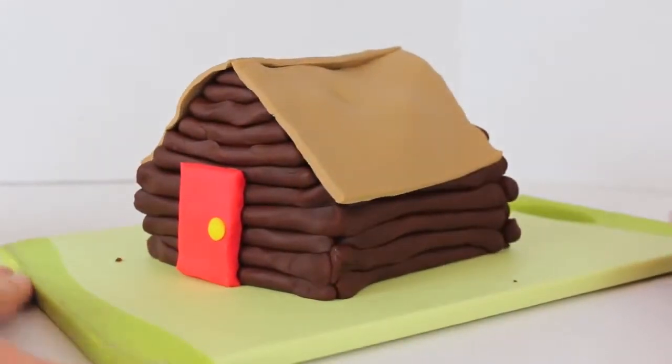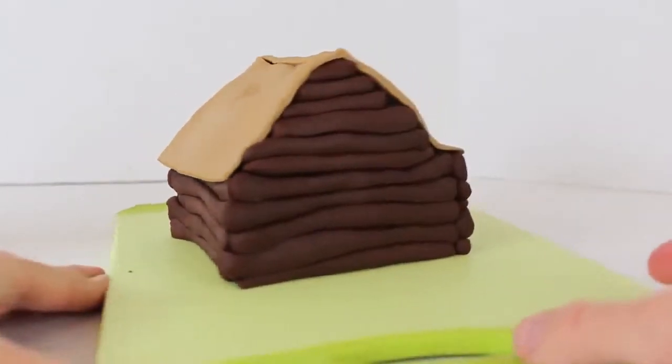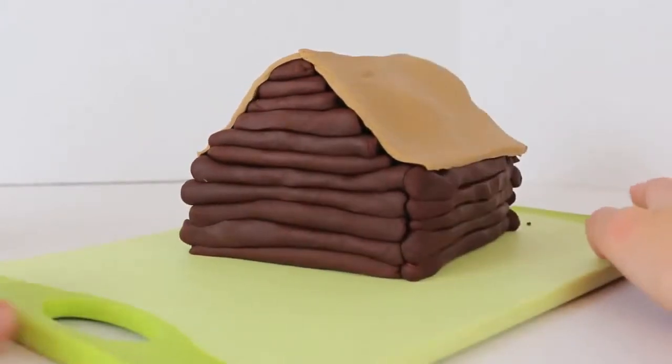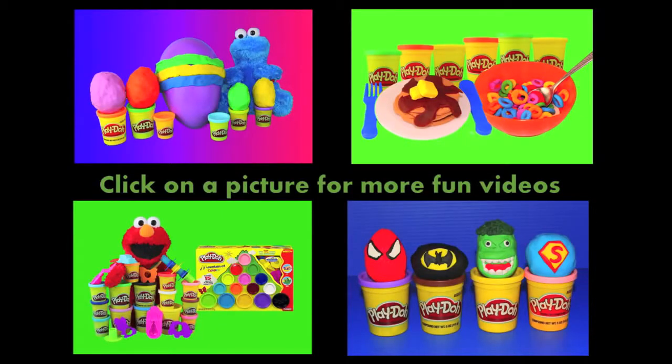And voila! Our Play-Doh log cabin is now complete. This is probably one of the harder things I've made out of Play-Doh, just because there are so many pieces and you have to be careful that the walls don't fall in. But at the same time, it's definitely doable, so you can try it at home. Click on a picture to watch another fun toy video, and don't forget to subscribe and like. Thanks for watching and have a great day!